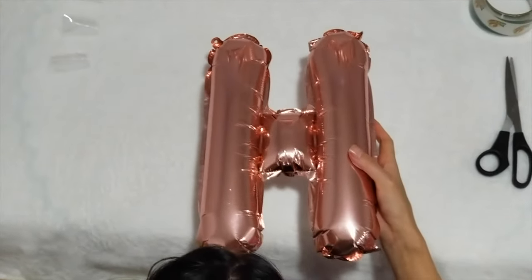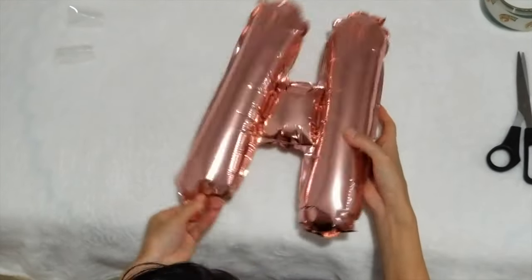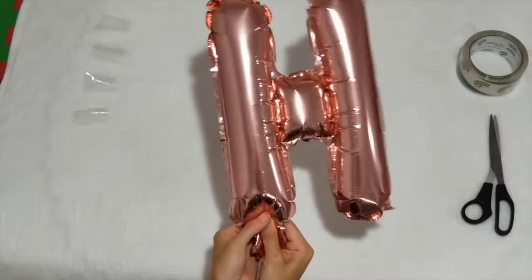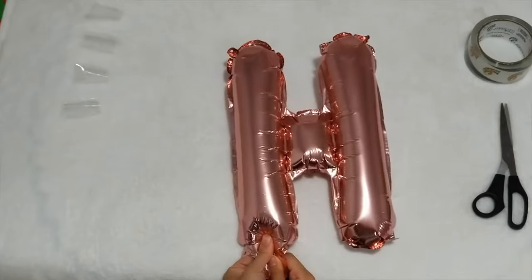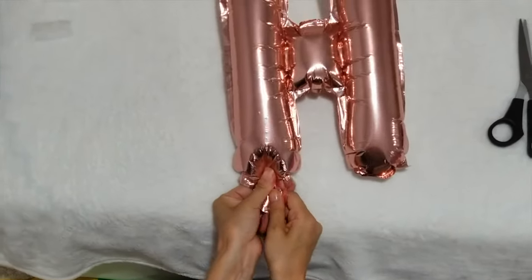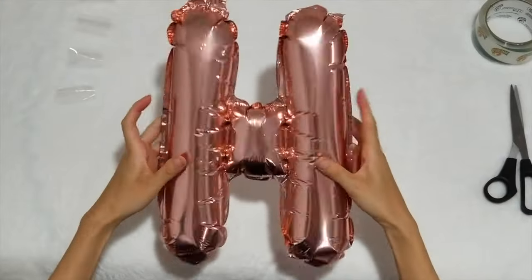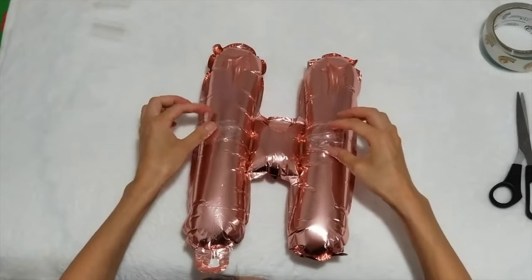As you can see, it inflates really easily, but you have to put the straw at least two inches into the hole properly. After you put the air in, you have to press that hole to make sure the air doesn't come out. And basically you have this beautiful H letter balloon.